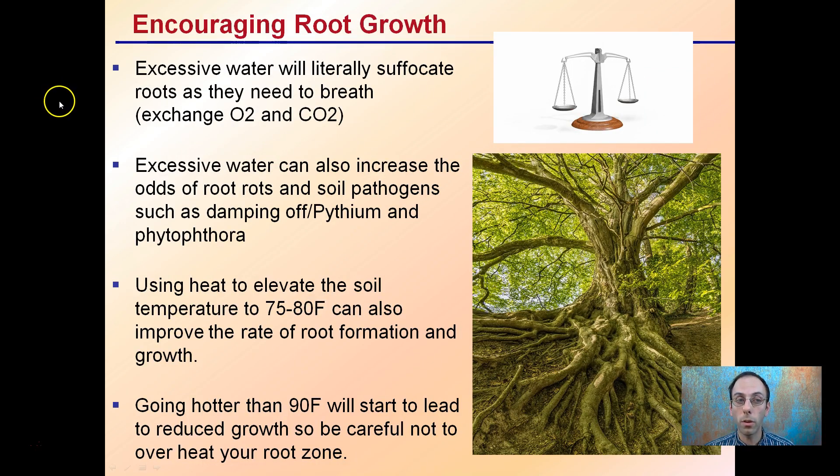To encourage root growth, avoid excessive water, which will literally suffocate roots since they need to breathe and exchange oxygen and carbon dioxide. Excessive water can also increase the odds of root rot and soil pathogens such as damping off, Pythium, and Phytophthora. Using a heat mat will help elevate the soil temperature and improve root formation, but getting hotter than 90 degrees Fahrenheit will lead to reduced root growth. You want a warm root zone, not a hot root zone.